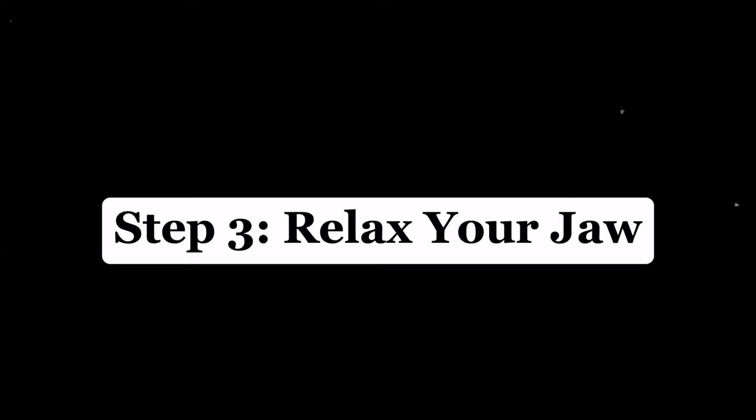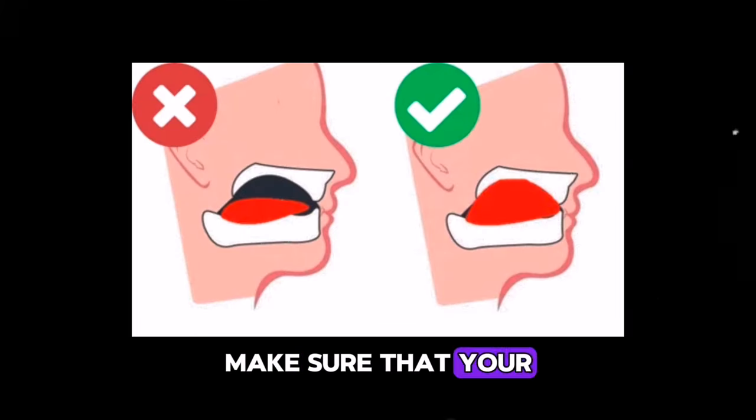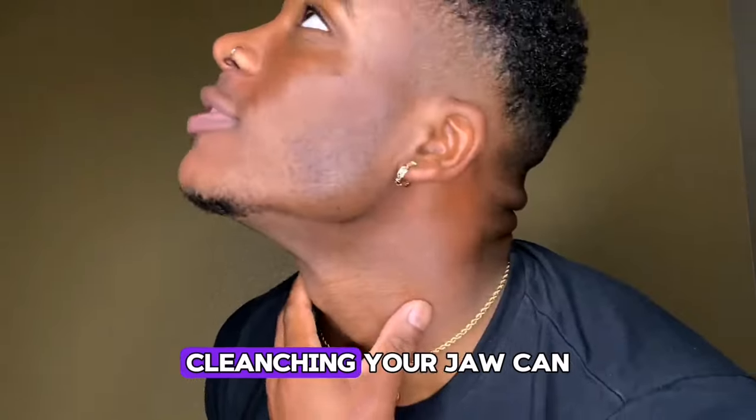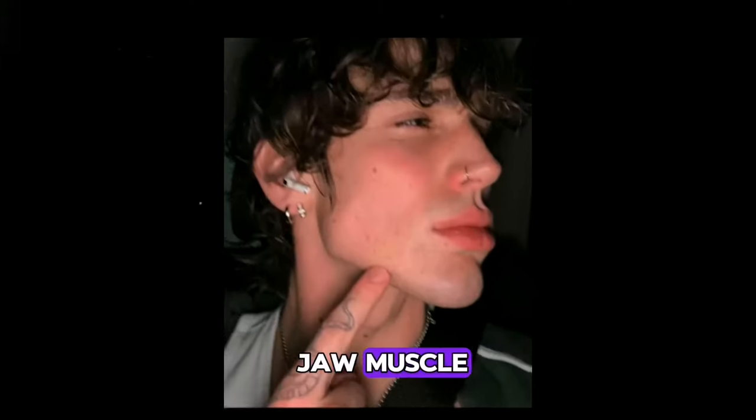Step 3: Relax your jaw. Make sure that your jaw is relaxed and not clenched while you are mewing. Clenching your jaw can cause tension and pain in your jaw muscles and prevent you from mewing correctly.